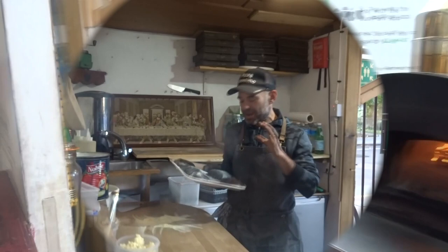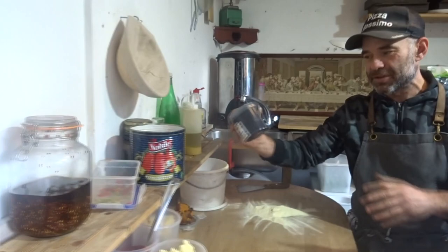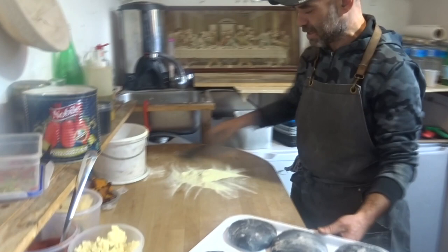Hey hello guys, welcome back to the channel! It's Halloween time and today I decided to make a Halloween pizza for all of you. You probably never seen this pizza before. I use vegetable charcoal for baking — it has to be for baking, for food. That's what gives it that black and white look.